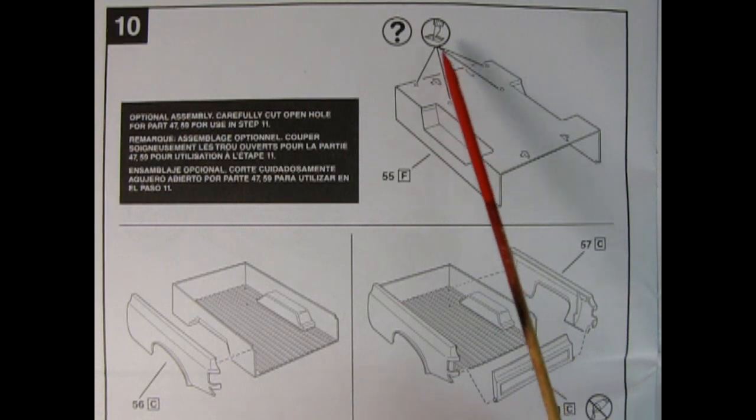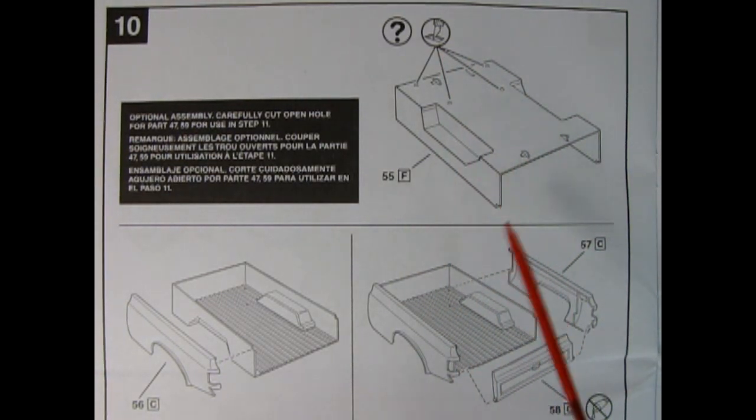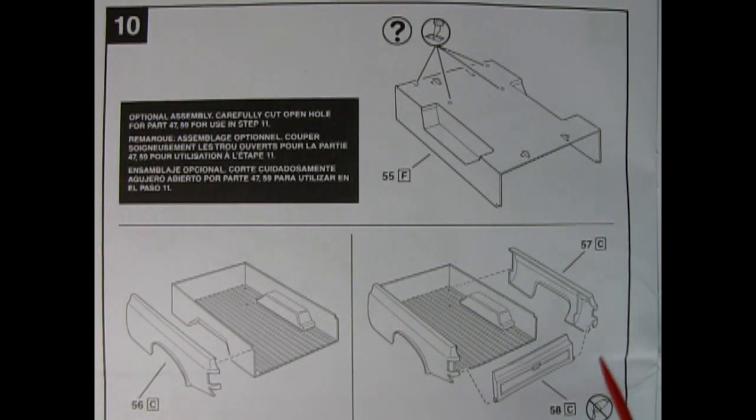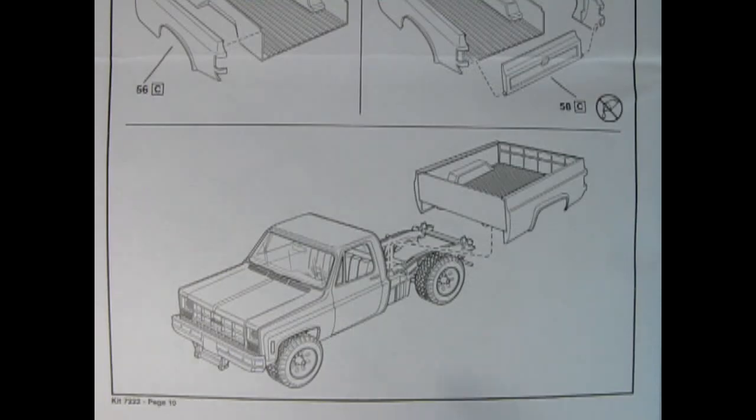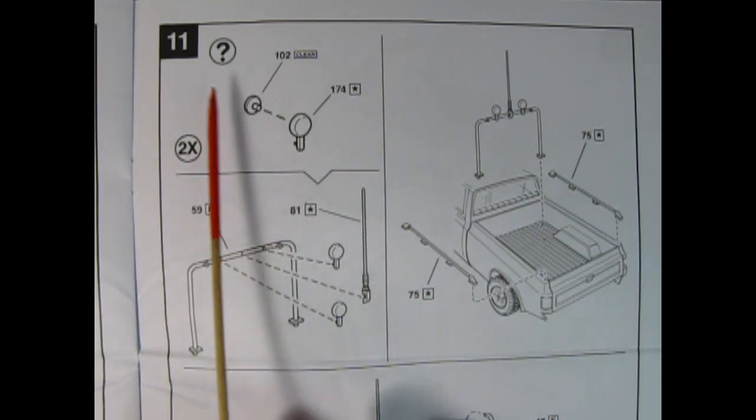Panel 10 is also a two-parter. First, it shows opening up the holes if you want to add the roll bar. Paint the bottom with satin black, then add your fenders painted orange and the tailgate. The second part of panel 10 shows the pickup truck bed being attached onto the frame.